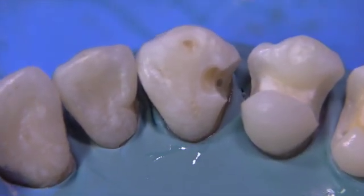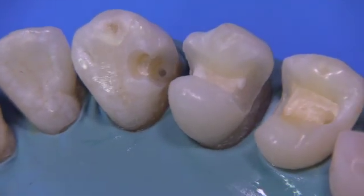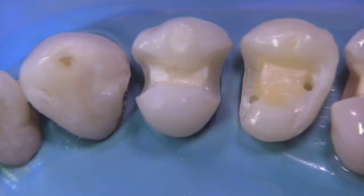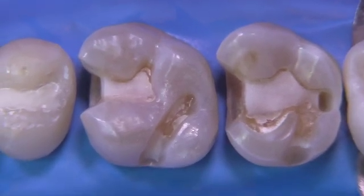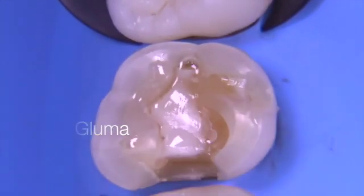We have an interesting assortment of restorations: a pin-retained casting with a sort of experimental MOD with hollow grinds, a pin-retained casting with an onlay, a two-part inlay on a first molar, and an onlay. We're going to apply Gluma first.